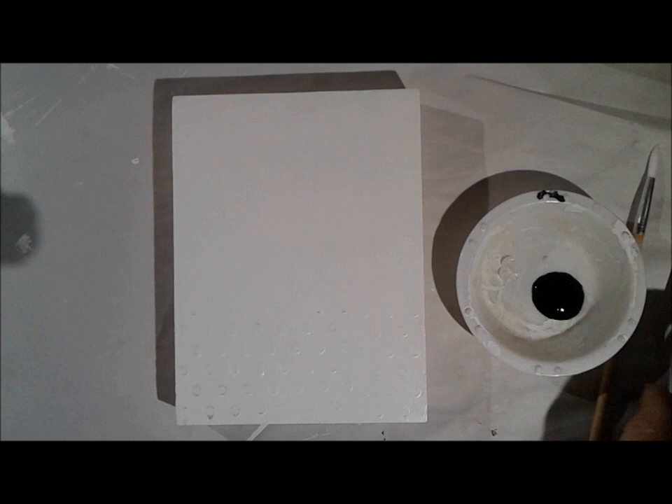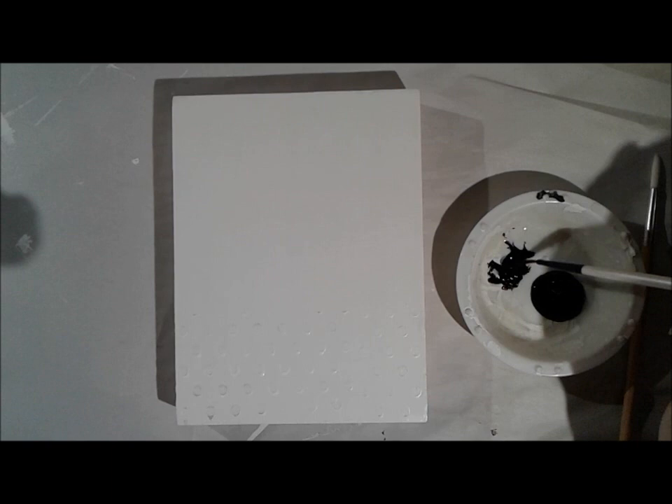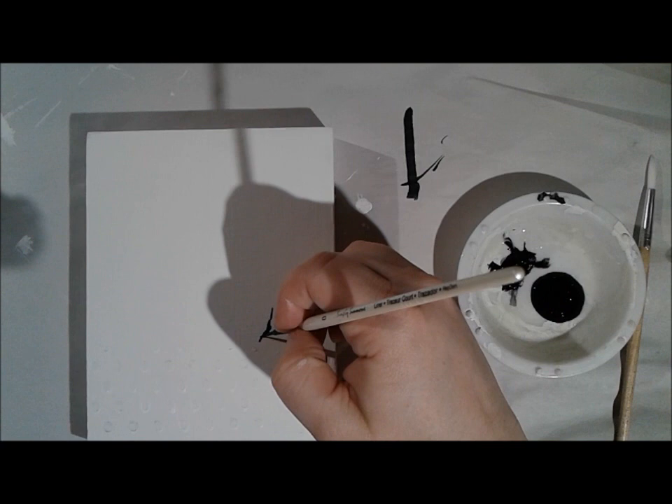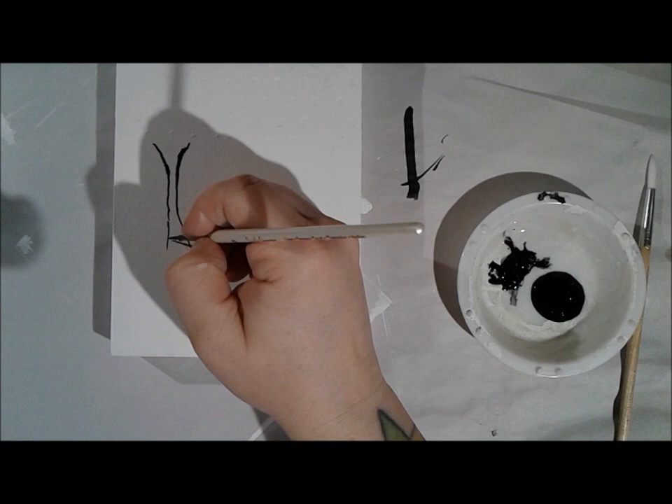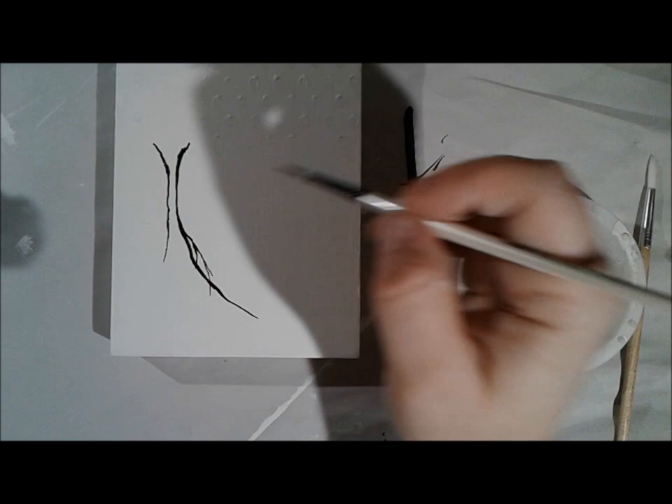I've gotten out some Golden fluid acrylic in carbon black, put it in a little container, and gotten out some really thin brushes. One of them is a liner brush, kind of like a script brush — the one I'm using now has very long bristles on it. I know that I want to start with a black tree in the middle of my triptych. Knowing that the size of this canvas is pretty small, I wanted to start with a very small brush, and I also wanted the branches to be kind of wispy.